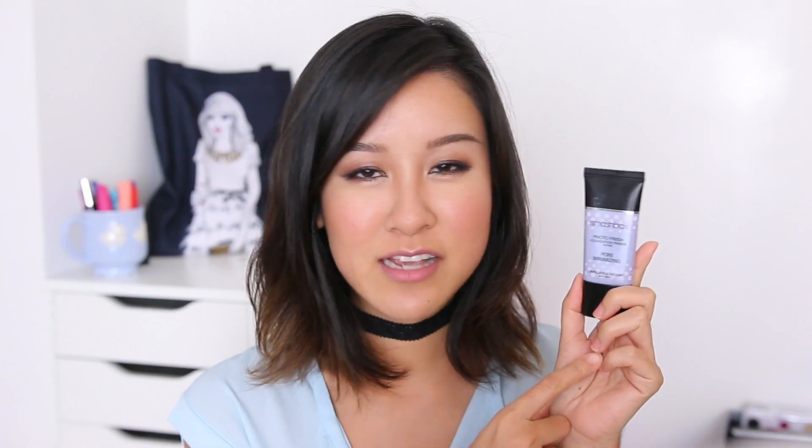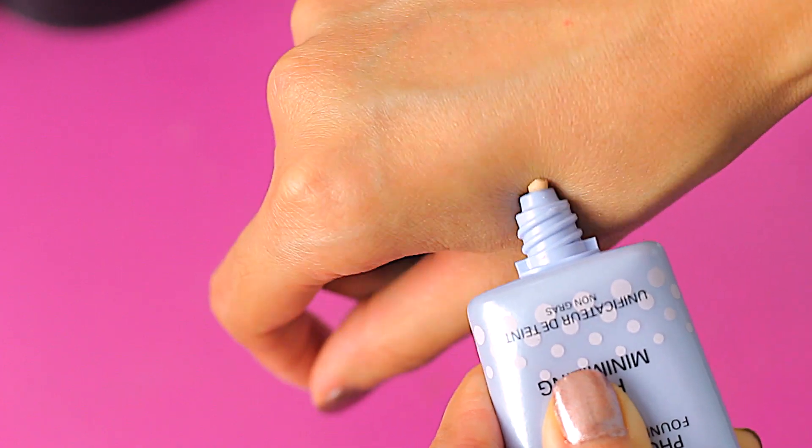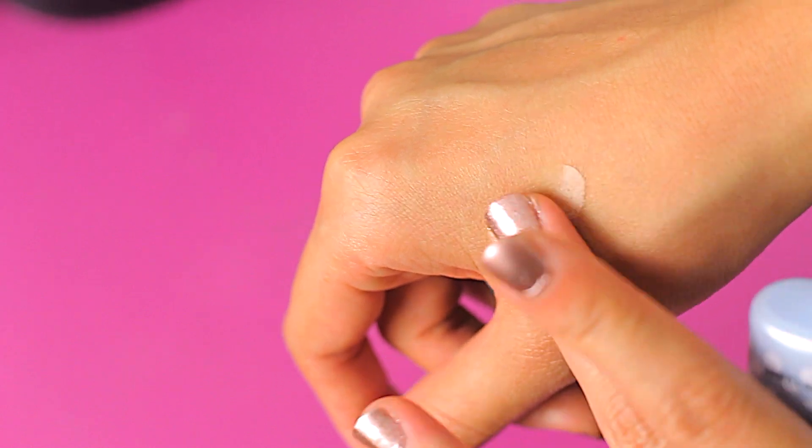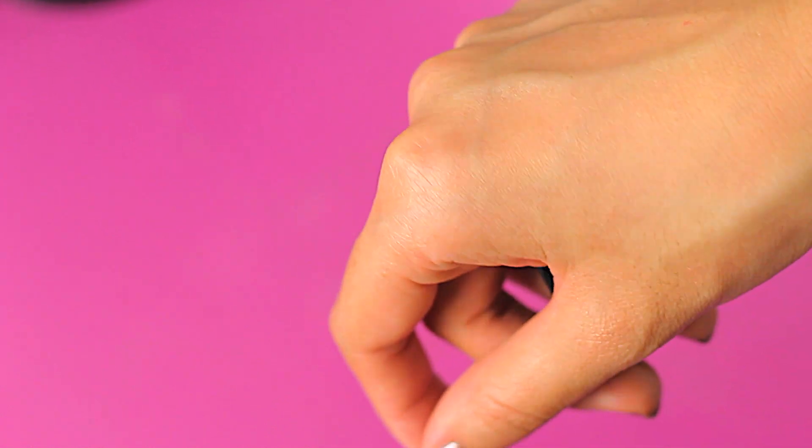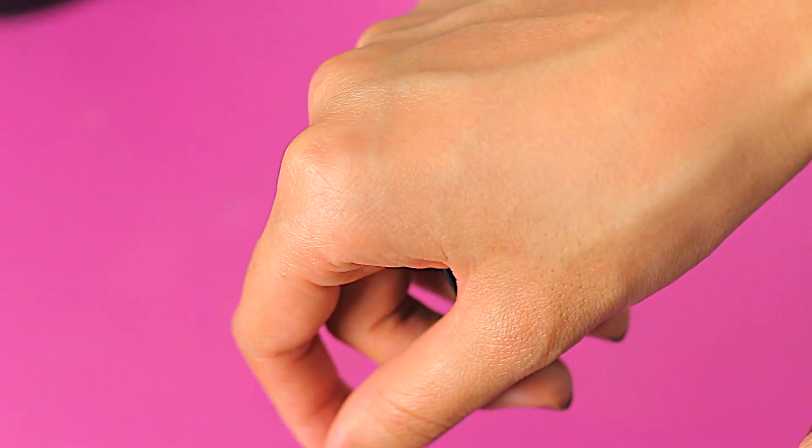Let's start with the Smashbox Photo Finish Pore Minimizing Primer. Smashbox does have quite a few different primers, and this one would probably be my favorite from their whole collection because not only does it help minimize the pores, but it also does a pretty decent job at controlling some of the oil from seeping through too quickly. That's why I've really been loving it. I will also say that I do find that this works better under certain foundations than others.